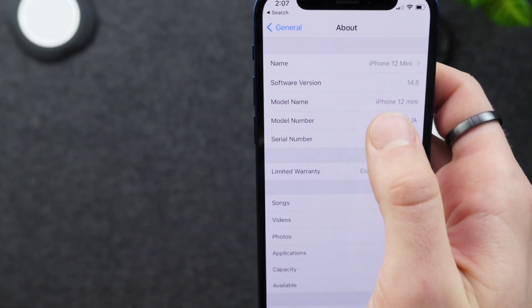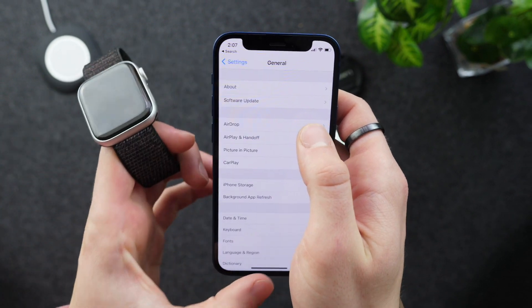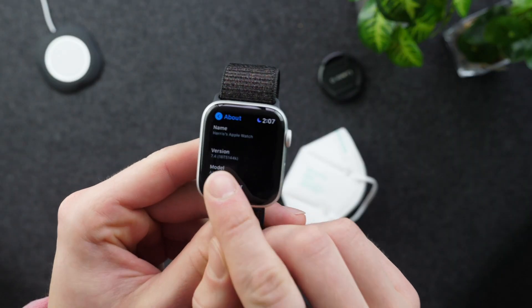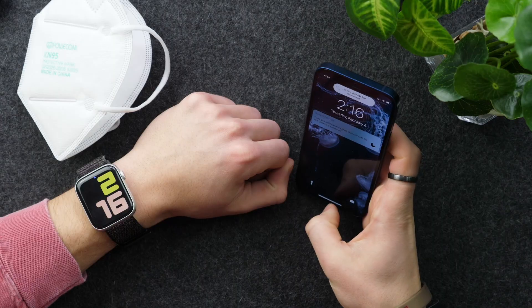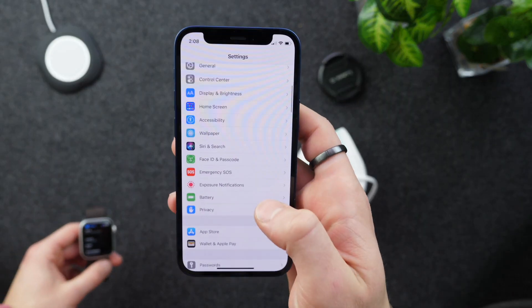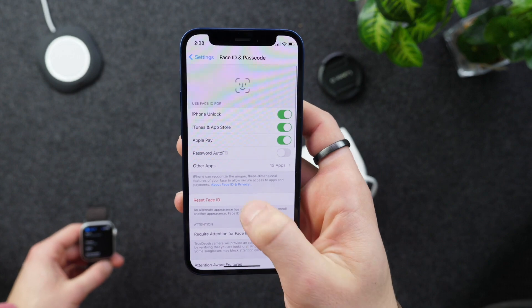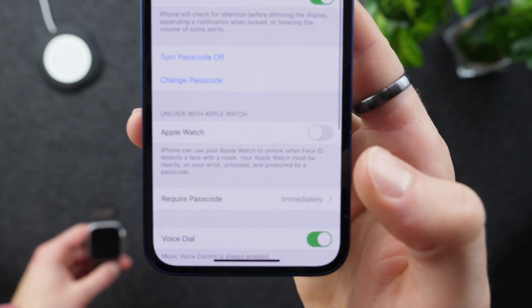If we go into Settings, you can see I'm currently running the iOS 14.5 beta on my iPhone 12 mini. On the Apple Watch Series 5, I'm running watchOS 7.4, which is also a beta — and you kind of need these in conjunction with each other. When you go into Settings, then Face ID & Passcode, and type in your passcode, there is now a new option for Apple Watch.